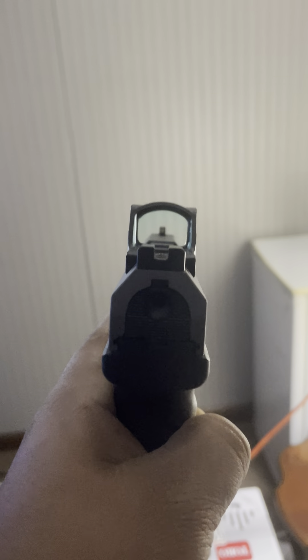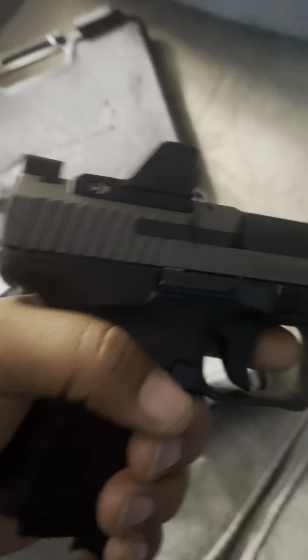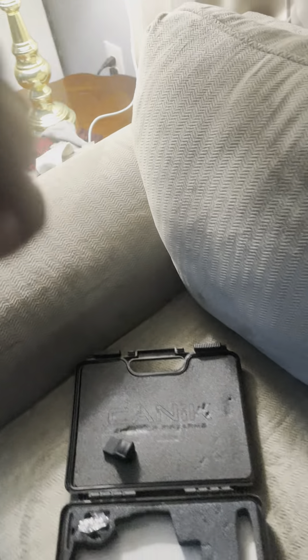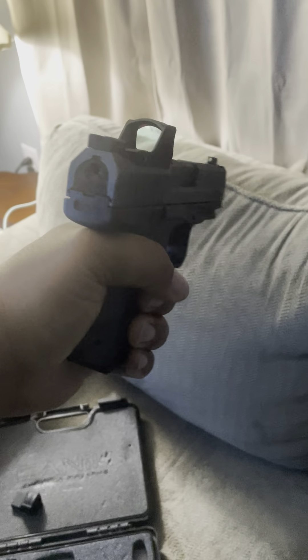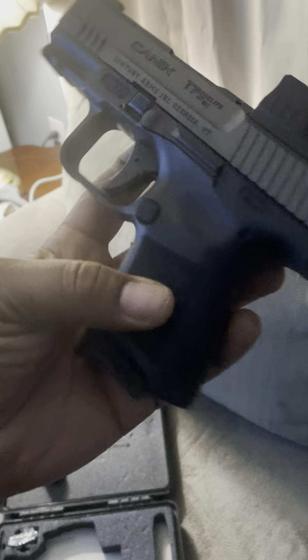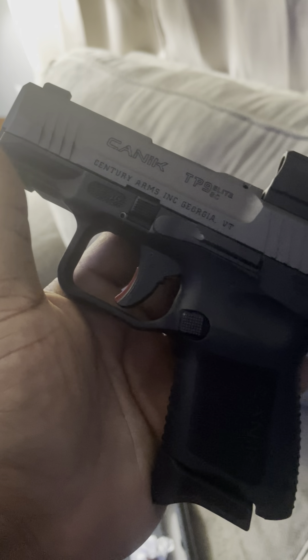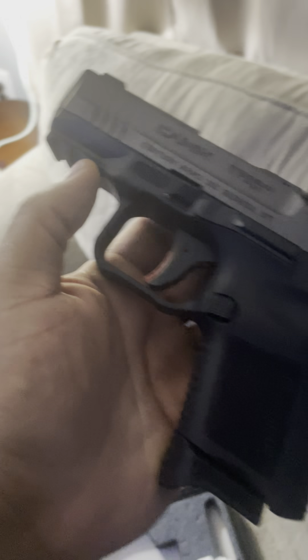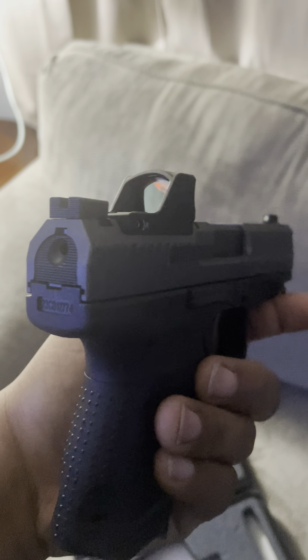Yeah, I fucks with that — motion activated, cuts off after a few seconds when not being used. This gun right here feels great, man. I really fuck with this. Shit's sweet, bro — good life for this joker. I bang with this for real, shit's sweet.